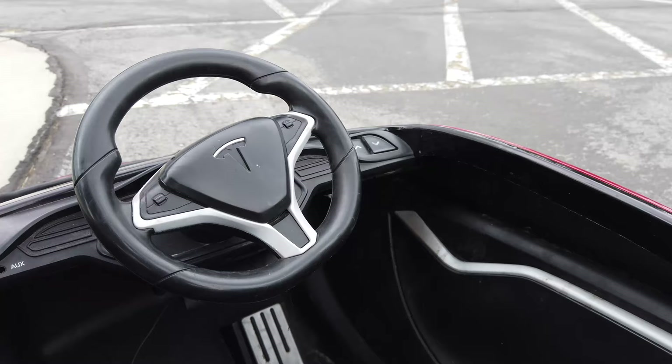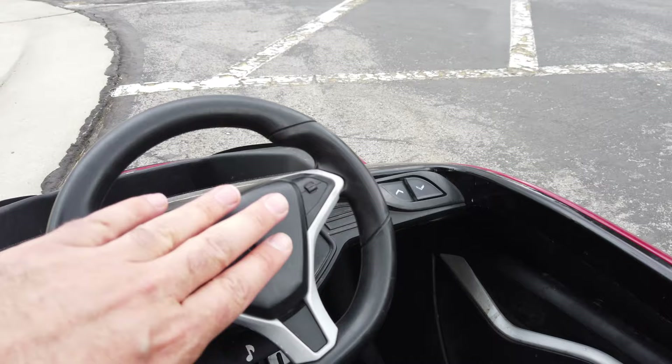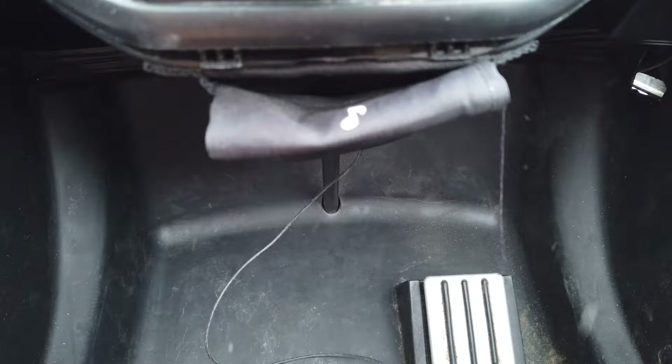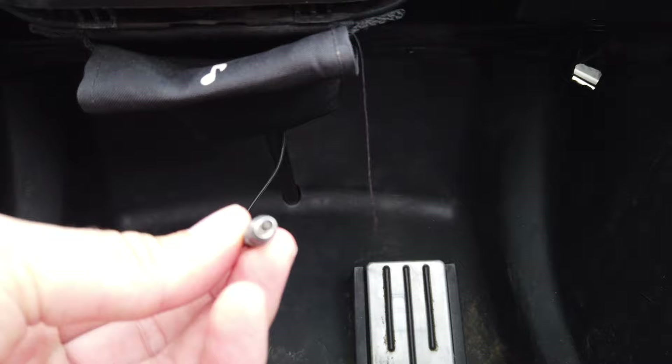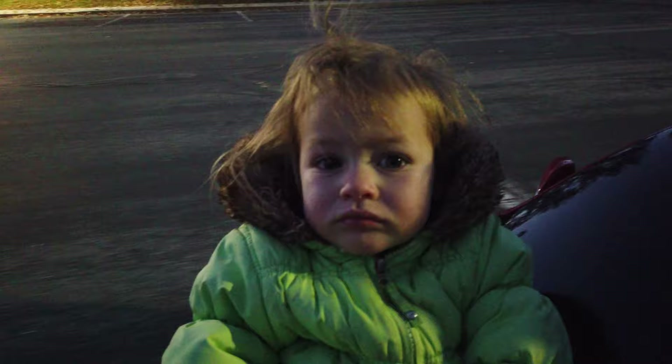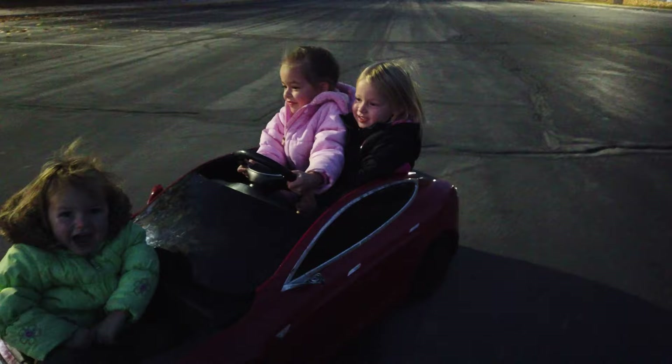Moving up into the cockpit, the horn doesn't work at all. The auxiliary port, which is for your sound system, plus there's a little pocket for your cell phone — the pocket's still there, but this is the remnants of the headphone jack; it's busted off and does not work. However, the headlights do still work. I don't know how well you can see that on camera, but the headlights are on — both of them. So those have some level of staying power.